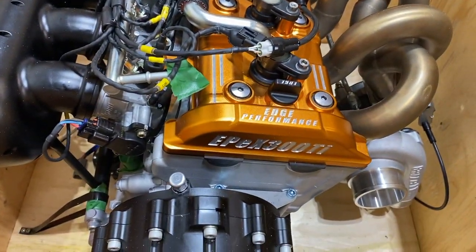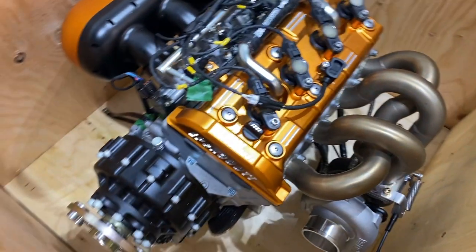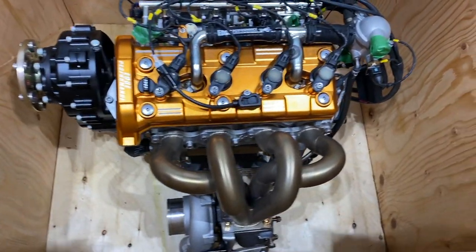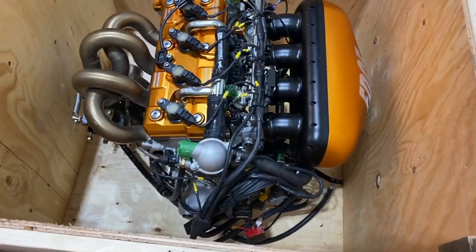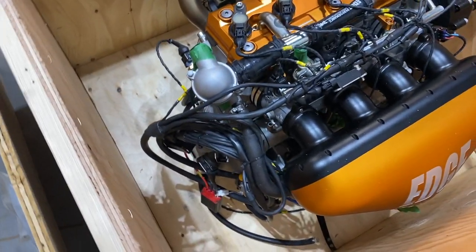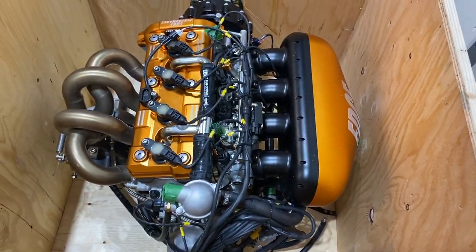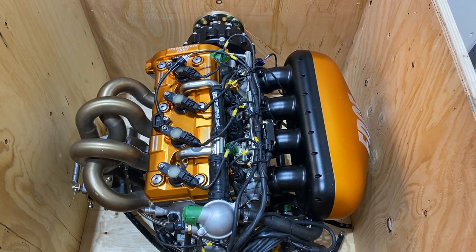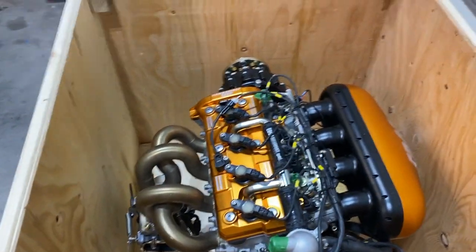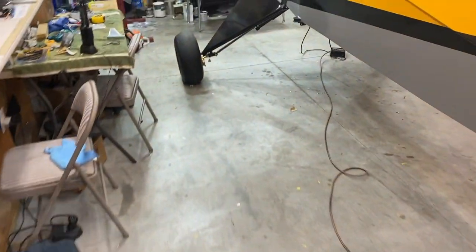There is my Edge Performance 300 TI, baby — are you kidding me? Look at that sucker! In the crate she's all fastened down. I love the way Jason does that — super secure, no way that thing's breaking free in transit. Beautiful crate. You guys are seeing it minutes after I saw it.